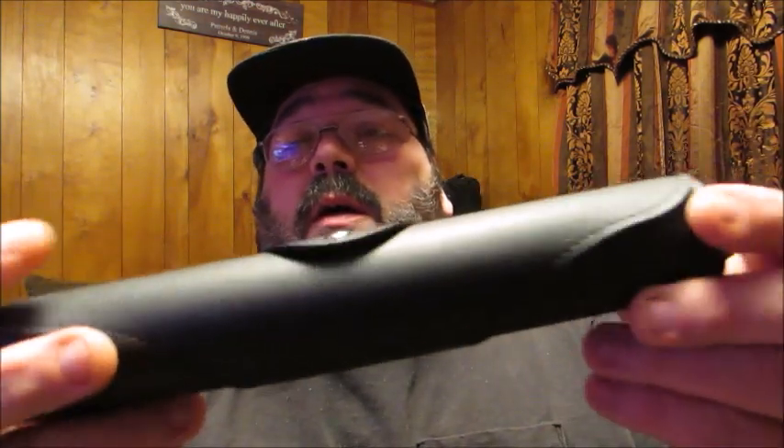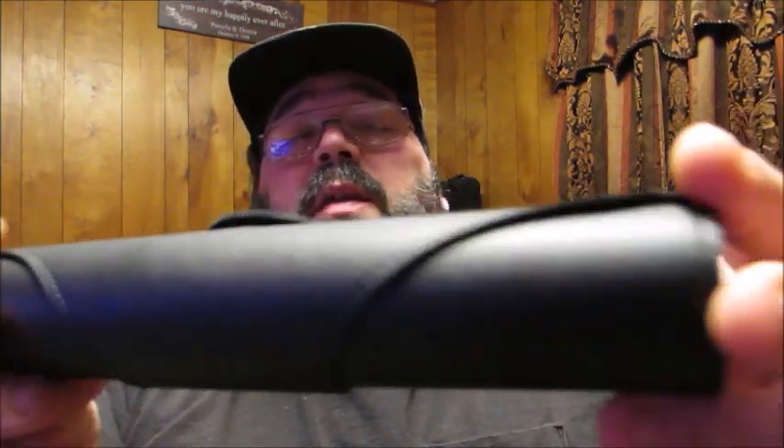This is the package it comes in, and when you open it you'll see it's a nice rolled-up style. It's all leather — it's got a clip on the end here — and we're going to pop that open. When you unwind it, this is what it looks like inside.